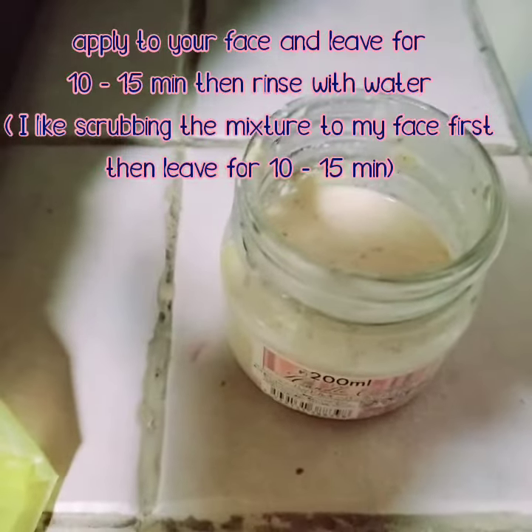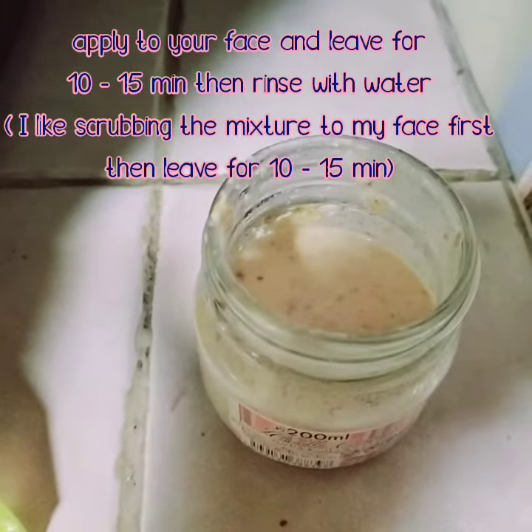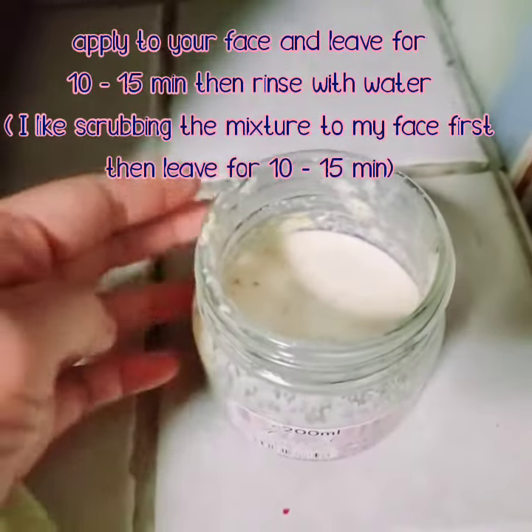Apply the mixture to your face and leave for 10 to 15 minutes, then rinse with water.